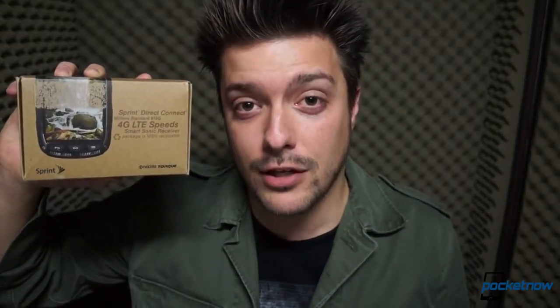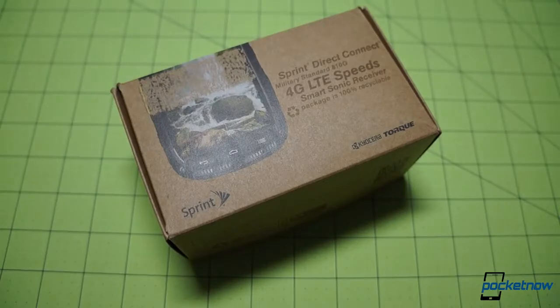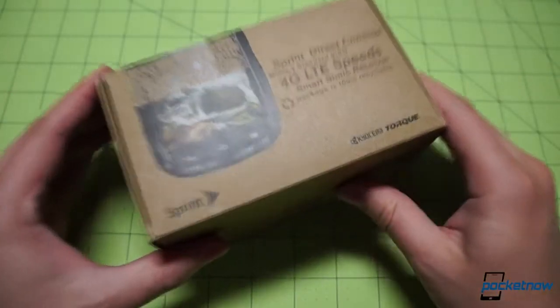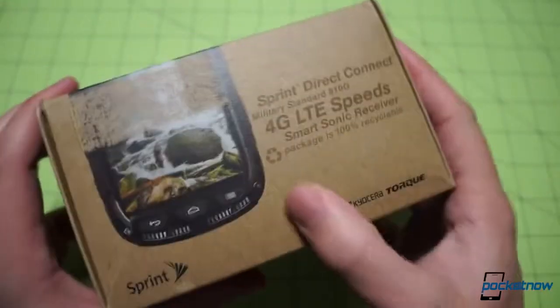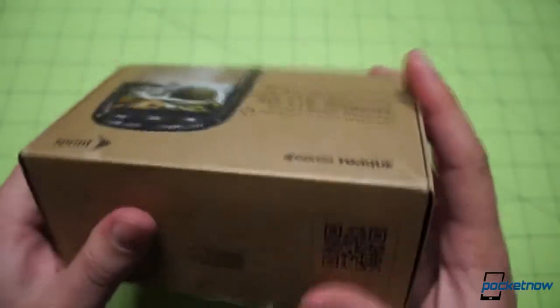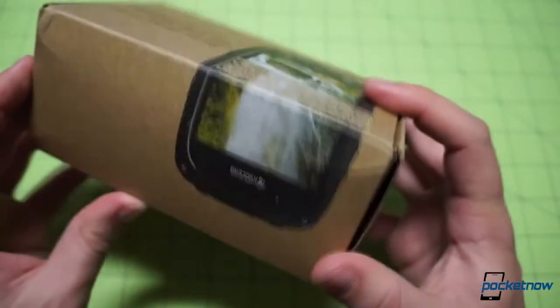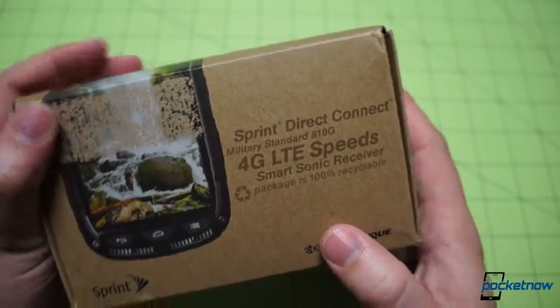Let's take a look inside the box and then have a look at the hardware of this beast of a phone. Starting with the box, normally I would give Sprint some flak for its beyond-minimalistic packaging, but Sprint has made a big point of being 100% recyclable and very green for quite some time, so we've got to give them some kudos for that. Not much going on on the box — we just have the printed image of the device alongside some callouts for 4G LTE capability and Sprint Direct Connect built in, which we will talk about.